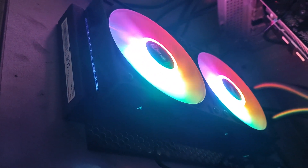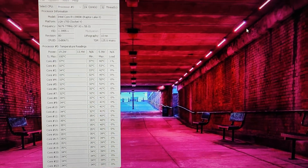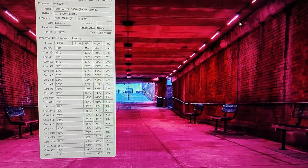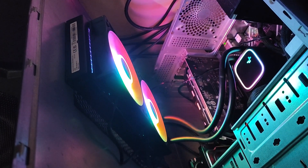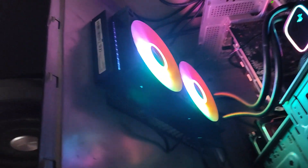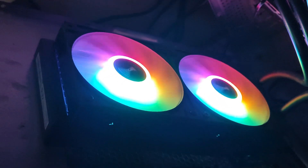We will check the temperature now. This is the temperature software — it should be below 100 degrees Celsius. You can see it is not crossing 37 degrees Celsius. This is the best fan for budget guys — for budget you can buy this and fix it, but three DeepCool fans are recommended.